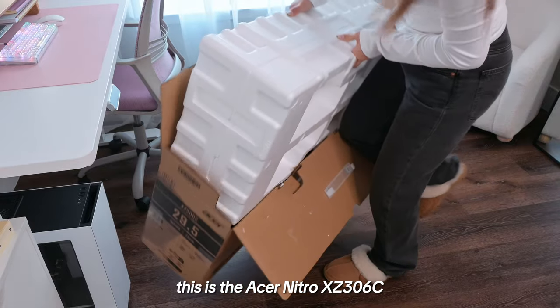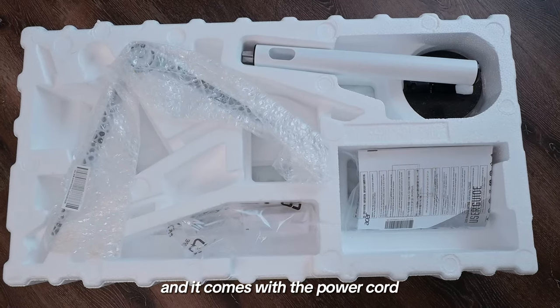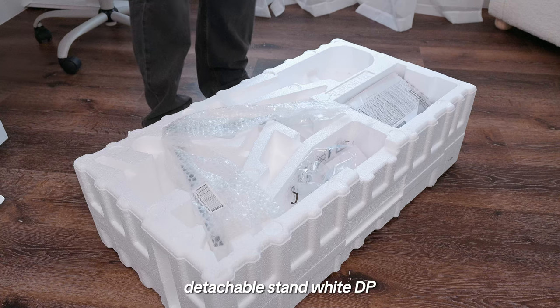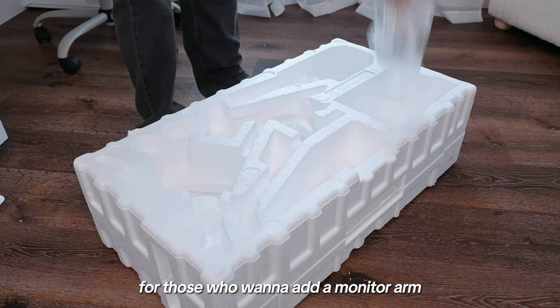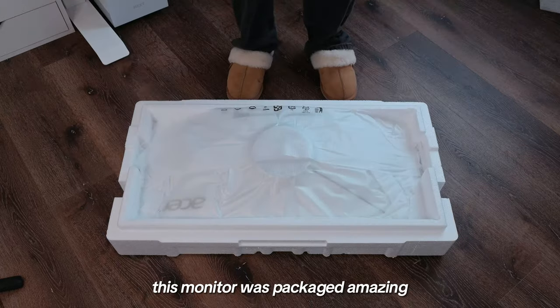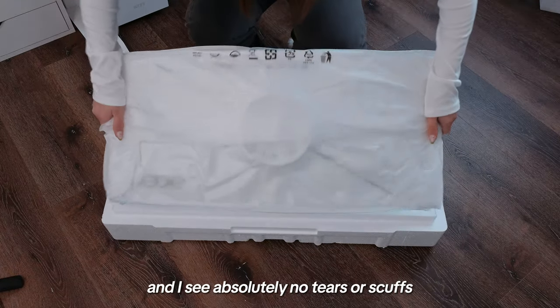This is the Acer Nitro XE306C and it comes with a power cord, detachable stand, DisplayPort and HDMI cable, adapter, and VESA mount screws for those who want to add a monitor arm. This monitor was packaged amazingly and I see absolutely no tears or scuffs.